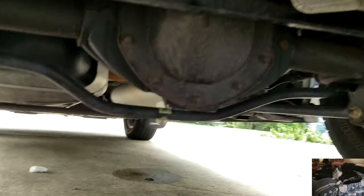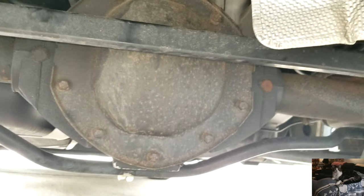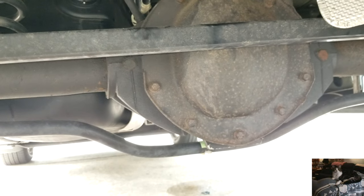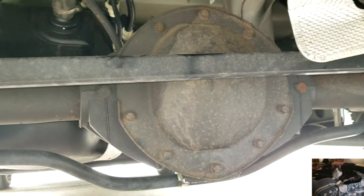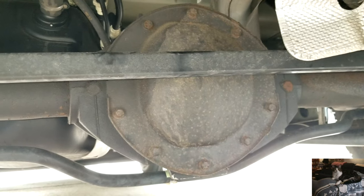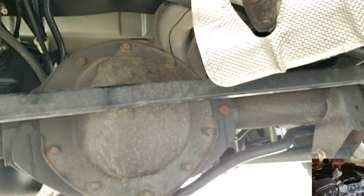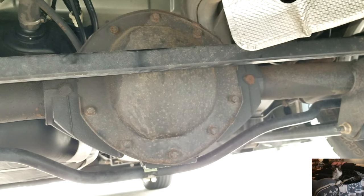There's a rear differential, and the rear differential cover has ten bolts on it — they're 13 millimeter. What we're going to end up doing is taking all the bolts off except the top one, which is this one up here.